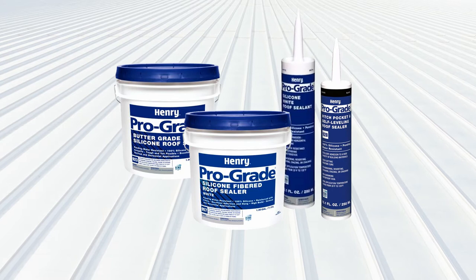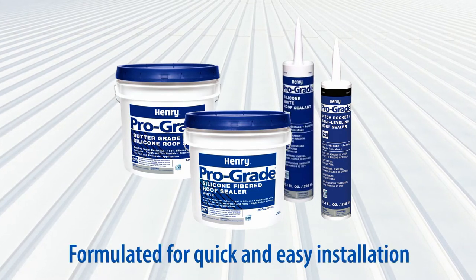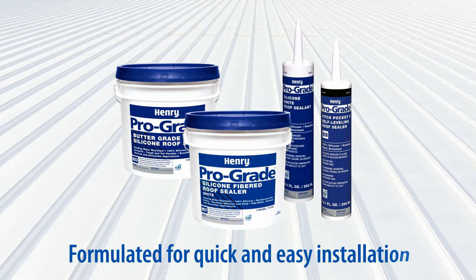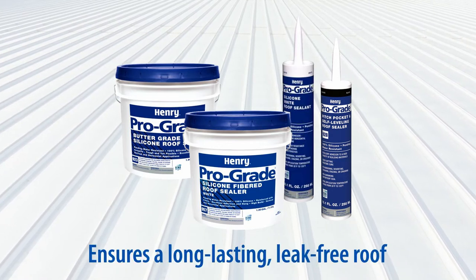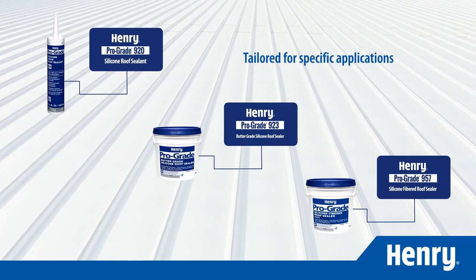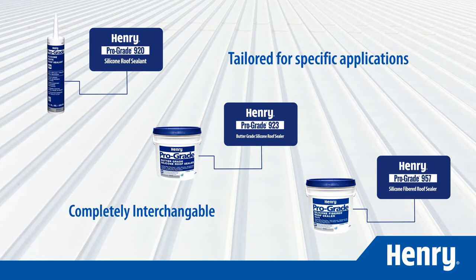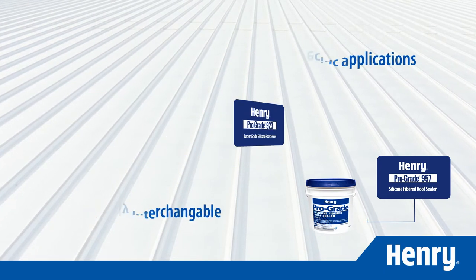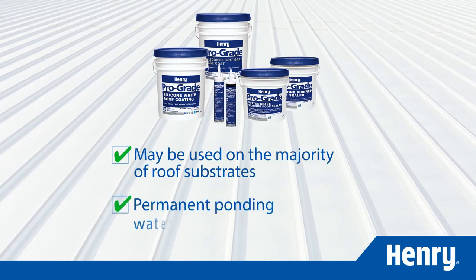The Henry ProGrade Silicone Roof Coating System features a complete offering of sealants formulated to provide quick, easy installation, ensure a long-lasting, leak-free roof, and help reduce labor costs. Each sealant is tailored for specific applications and are completely interchangeable and compatible with all Henry silicone products. You can use them on a majority of roof substrates and they offer permanent ponding resistance.